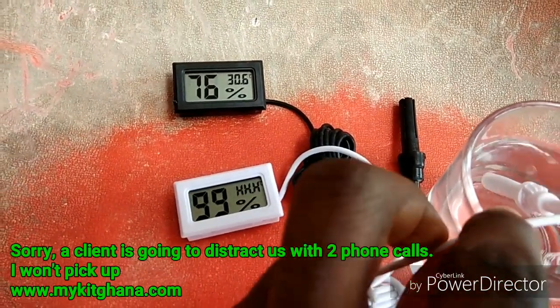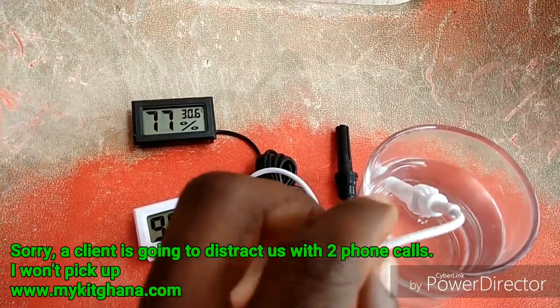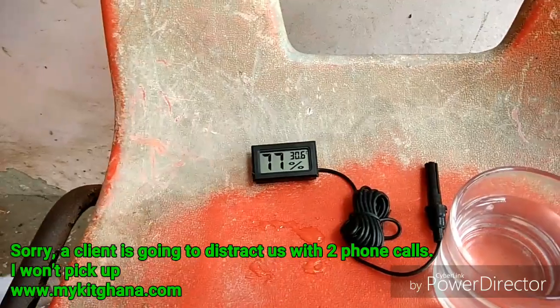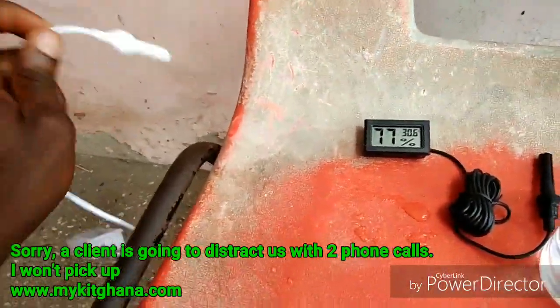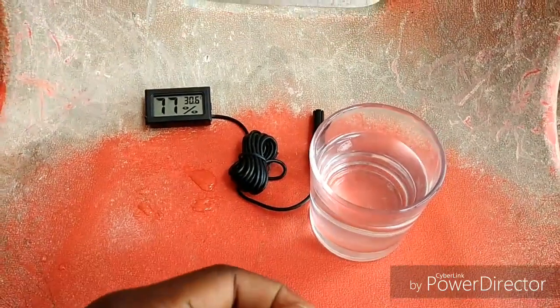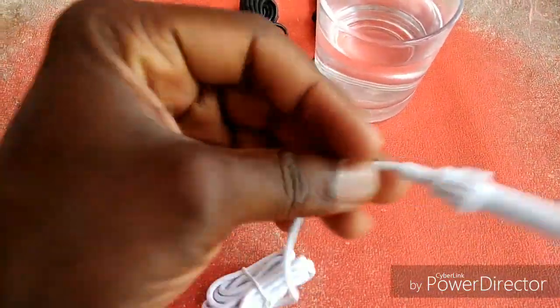The sensor is fully immersed into the water now. Okay, let's take the sensor out and see if it would be able to read normally again. Shaking it off, trying to dry it off.